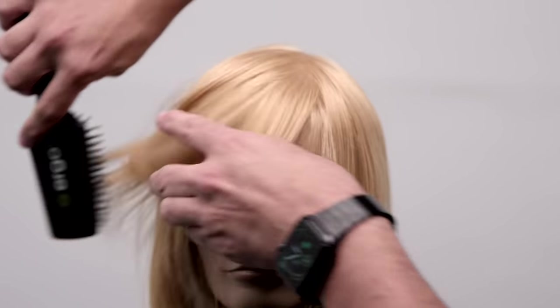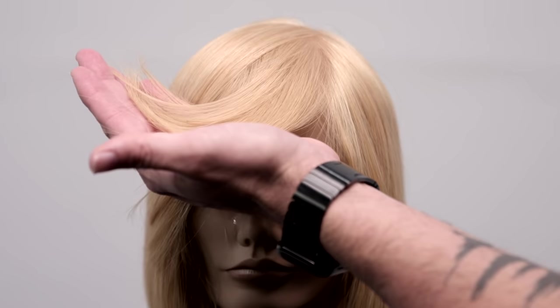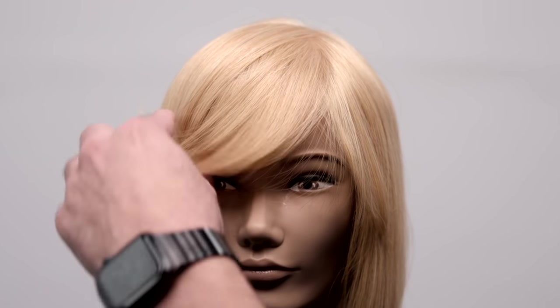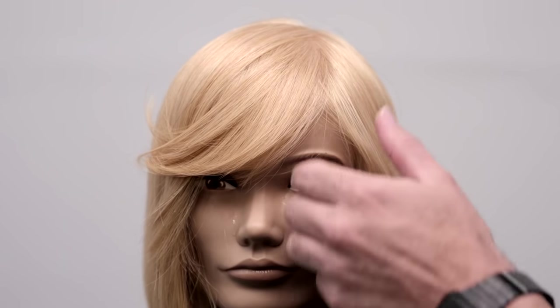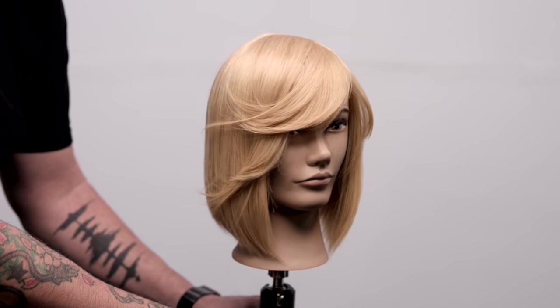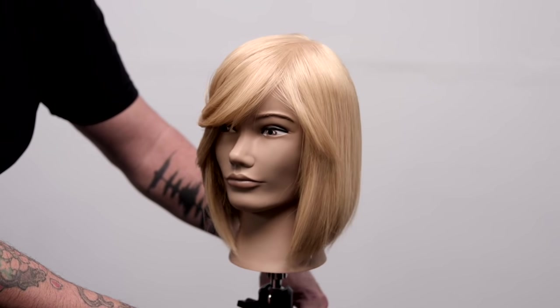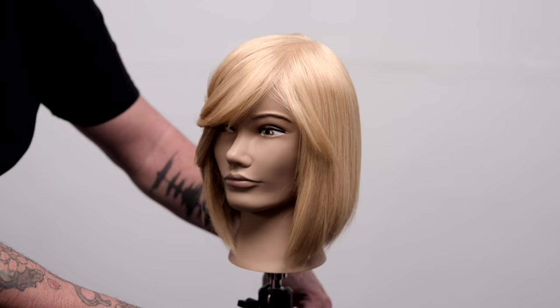All right, so take a look at that side fringe — just really, really nice soft feel. This is a great technique with all different hair types. If you guys like this video and you love free education, make sure you check out freesaloneducation.com. We have thousands of online videos and we also have a free app. Thank you so much for watching.